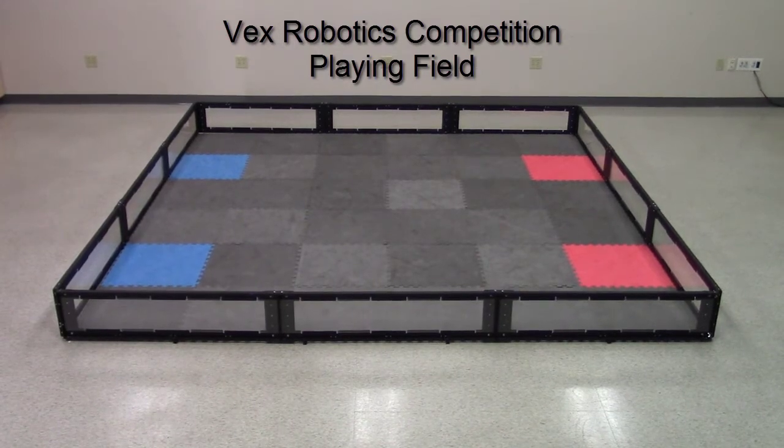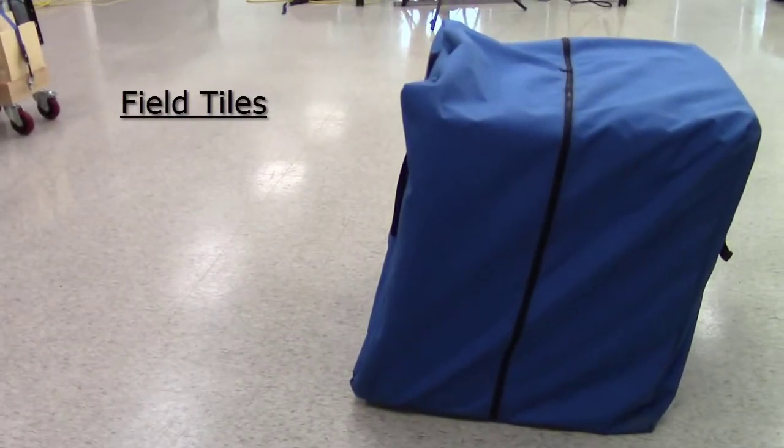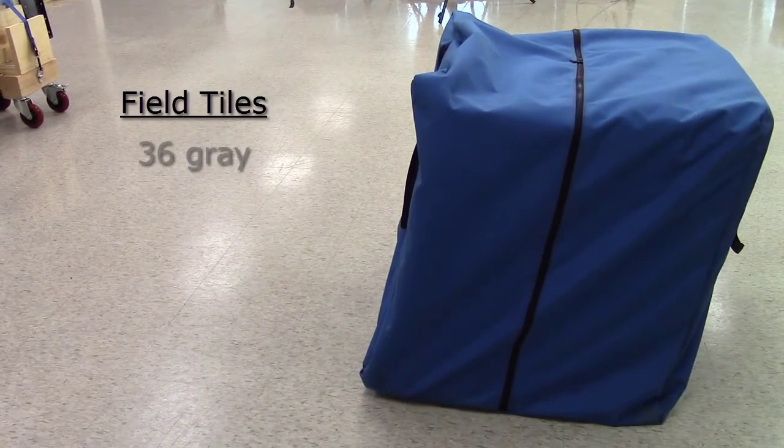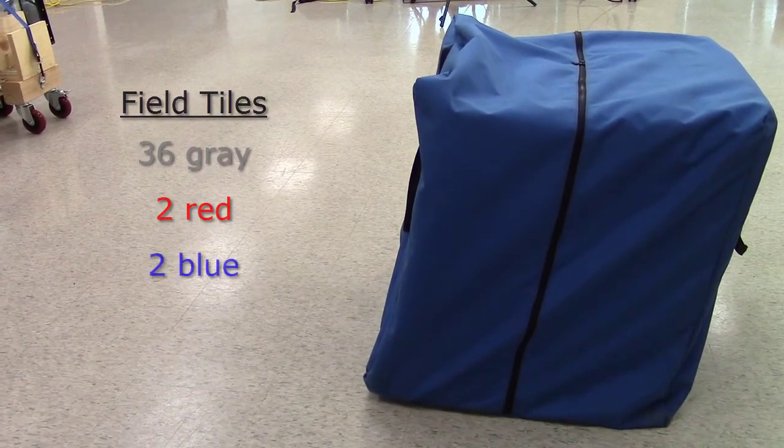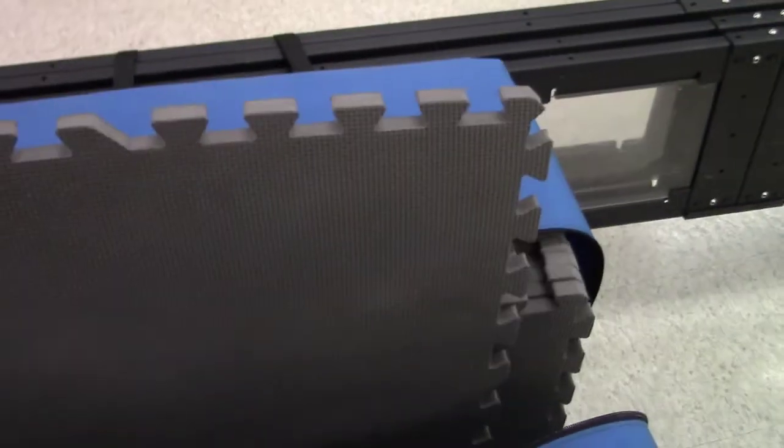In order to set up a VRC field, you will need four field walls with a corner bracket on each end, one set of field tiles — 36 gray, 2 red, and 2 blue. Tiles may or may not be cut depending on your set.